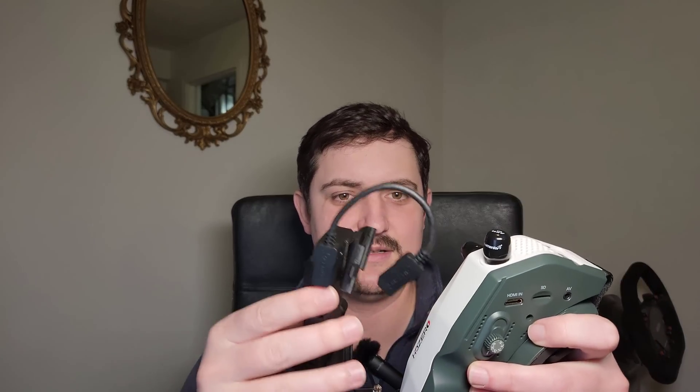Here's the HD0 goggles and here's the VRX. I just line it up and push down, and now it's firmly mounted on there — not going anywhere. Very, very rigidly attached. I can use all the buttons without having to support anything or worry about it flexing. Pretty cool setup.